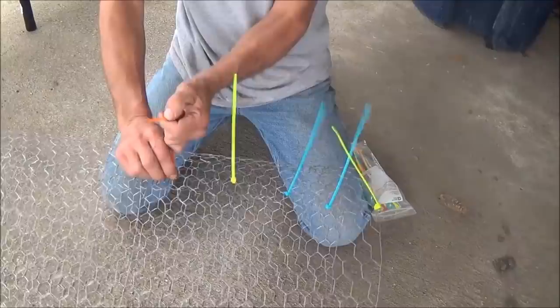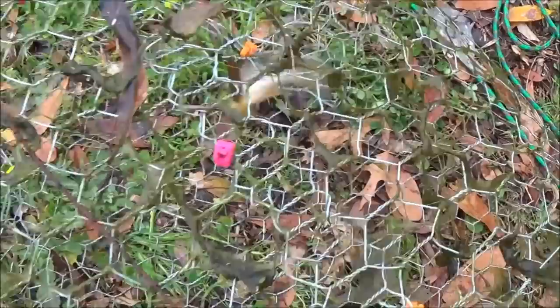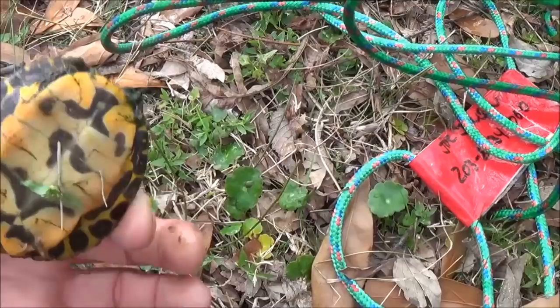Well guys, no crayfish yet but we did get a sunny — I think I'll throw him back. Okay, so this time I caught a turtle, but I have yet to catch what I'm actually looking for.